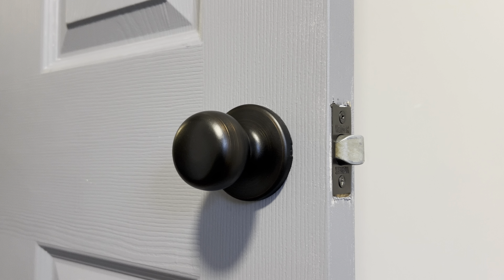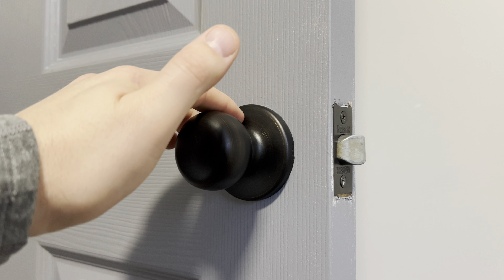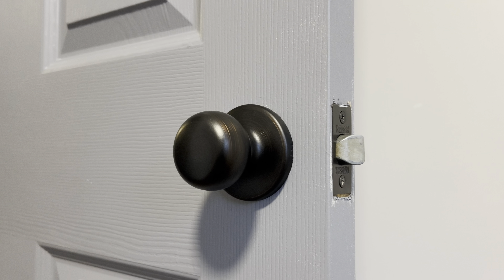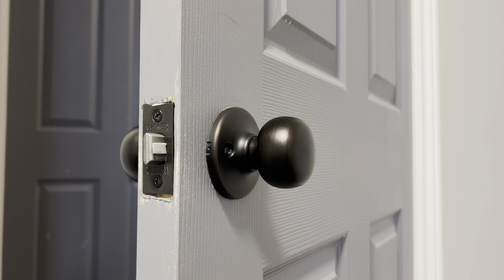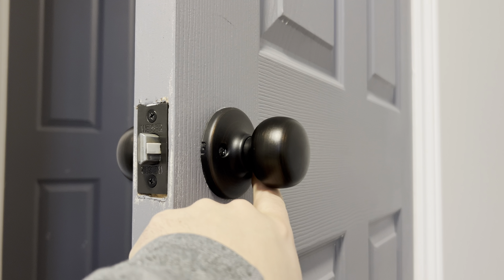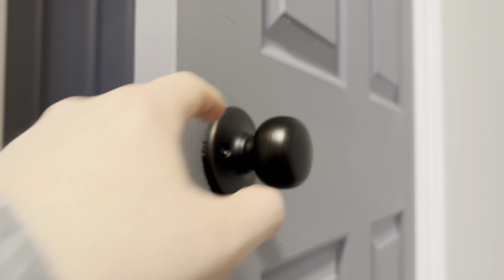To begin, you'll want to locate the two set screws. Generally, they'll be located here and here, or sometimes on the top and the bottom. Most of the time, these two screws will be located on the inside of the room or the inside of the closet. For this door handle, those two screws are located here on the left and also on the right. You'll need a Phillips or star screwdriver to remove these two screws.